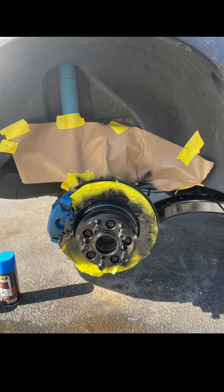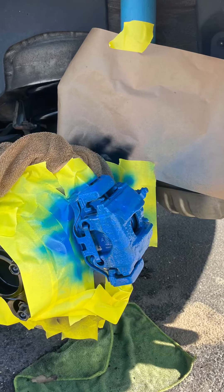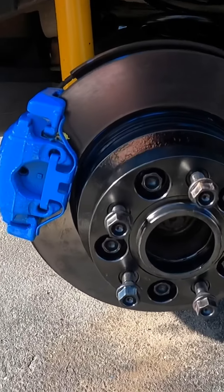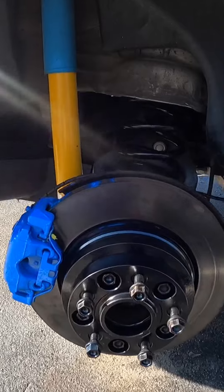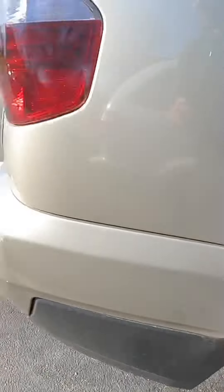Replacement rear springs for BMW X3 — this is my car, and that's why I don't trust everyone. Everyone likes to drive but when there's a problem, nobody wants to deal with it. You don't need to have dirty hands because I use gloves to make the job easier. Let's finish this job.